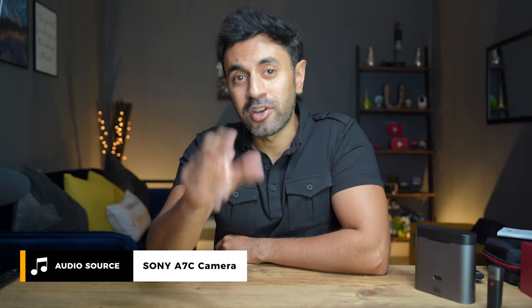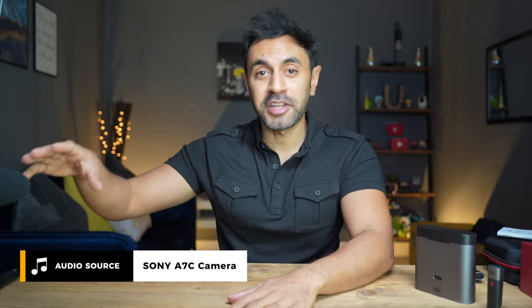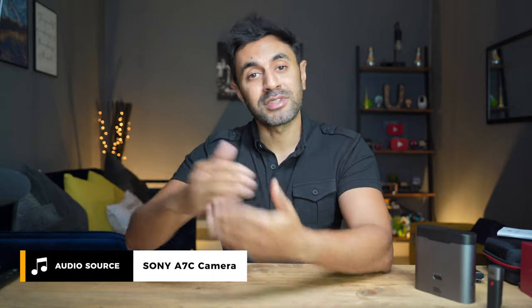This is an audio test coming directly from the internal microphone of my Sony A7C. I don't have any microphones connected — I've turned off my shotgun microphone. This is a comparison to show how the audio sounds without a wireless microphone attached close to you.